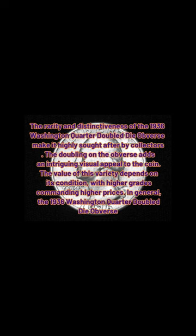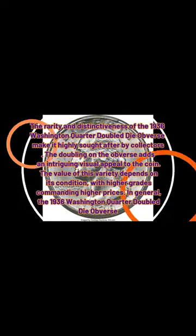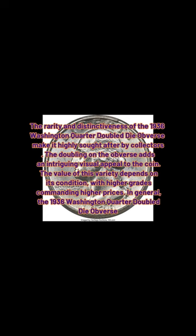The rarity and distinctiveness of the 1936 Washington Quarter doubled die obverse make it highly sought after by collectors. The doubling on the obverse adds an intriguing visual appeal to the coin. The value of this variety depends on its condition, with higher grades commanding higher prices.